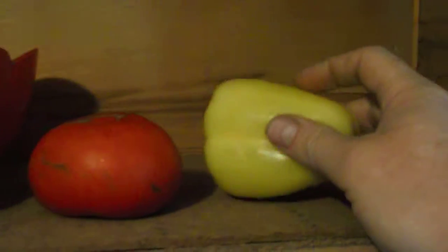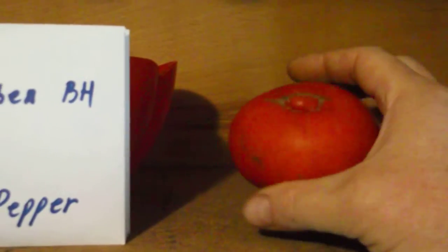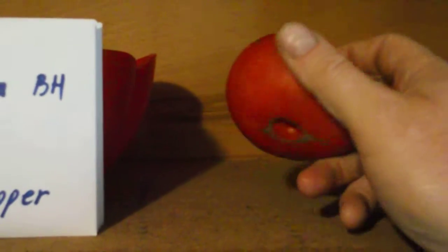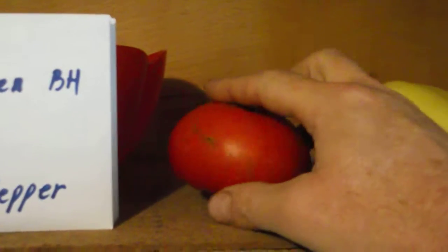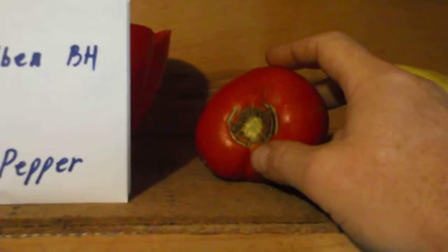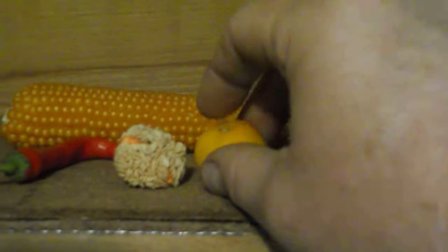Your tomato and cucumber seeds, your squash, zucchini, pumpkin — they're a little bit nasty. You have to wash them and wash them again; they're real slimy, but well worth the effort. Here's a little yellow cherry tomato — I'll save the seeds from it.